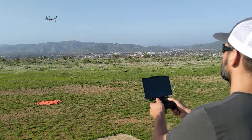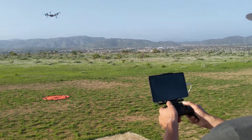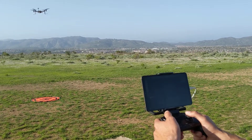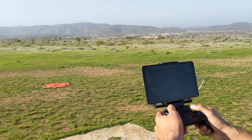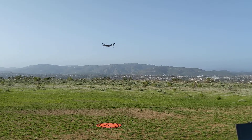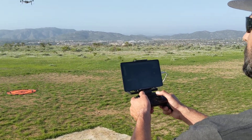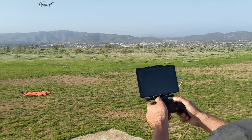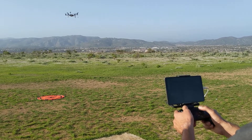Hey, this is Rich with Modal AI and Dan, our test pilot today, showcasing Voxel LTE technology. Dan is using a tablet running QGround Control and a Razer controller that's sending commands over LTE. The drone has an LTE add-on board and the tablet here has a SIM card connected to the LTE network via an OpenVPN server.